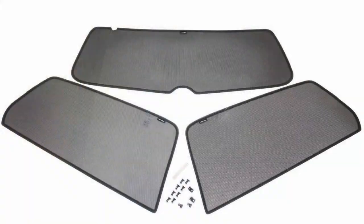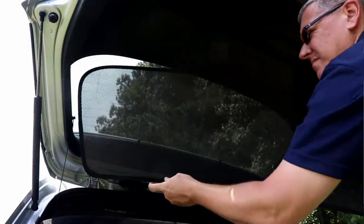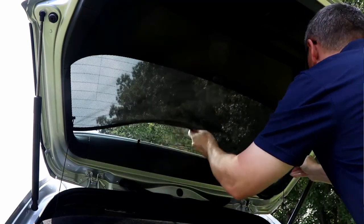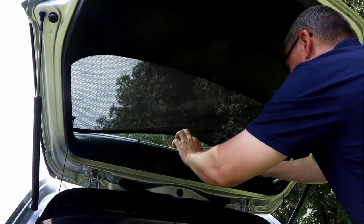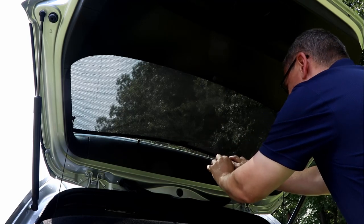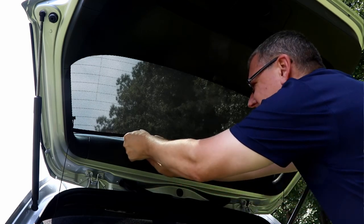The kit includes three shades, and I can't remember exactly how many brackets — I want to say eight or ten. Two of them are unique to the back glass, and there's also a little pry tool so you can pull the back glass trim back just a few millimeters to get those pieces in place. Then you just maneuver the shades into position.